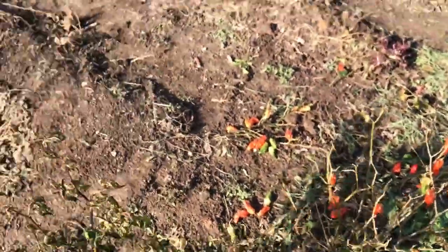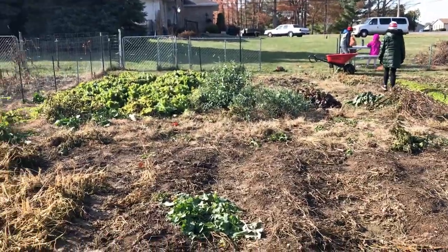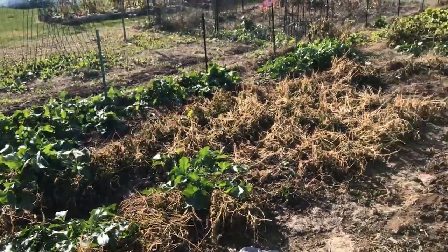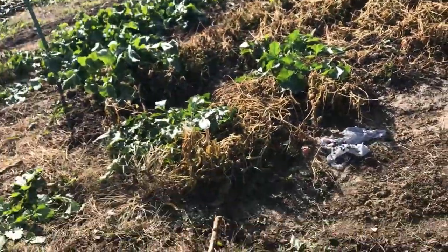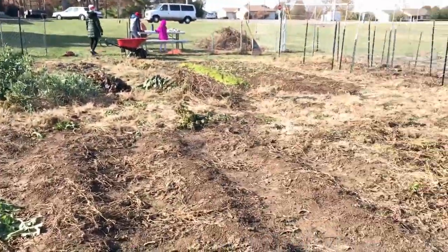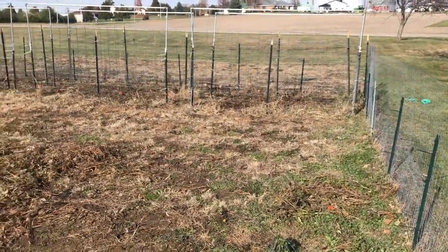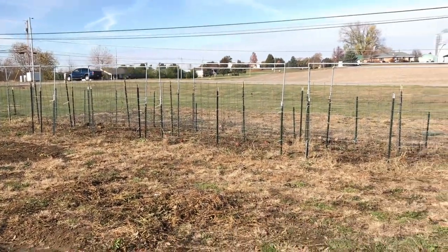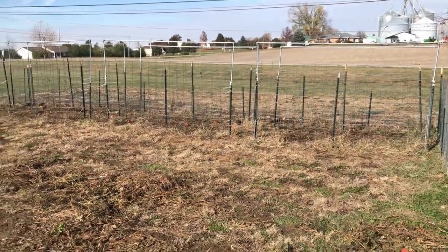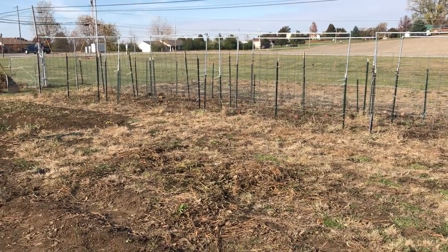Got two more pepper plants to get. We've got a few more brassicas there, and then I'm going to get the zero-turn mower in here and mow down a lot of this other stuff, clear out the debris, mow down all the weeds that are kind of dormant at this point. And then we're going to repair the trellis — there are a couple of areas that are not doing too well and broke away. So that's kind of where we're at right now.